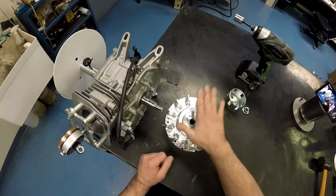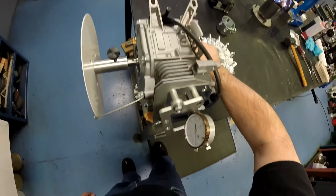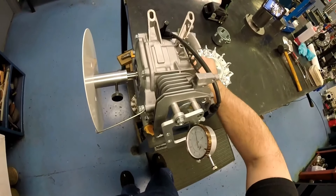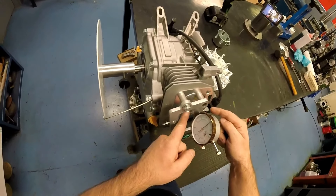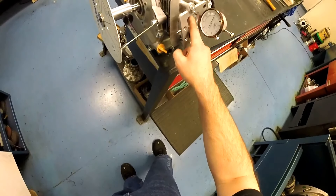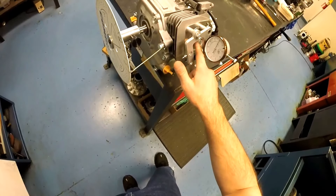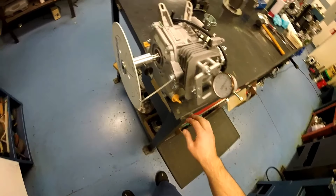All we're going to need for this is a dial indicator, a dial indicator bracket mounted to the top of the engine — it doesn't really matter how it's mounted as long as it's good, secure, and solid, and gives you a fairly close-to-center point on your indicator. You don't want to be very top or very bottom because the piston itself can rock — you want to be as close to center as you can get so you get a good accurate reading. You'll also need a degree wheel, which can be purchased at any kart shop.